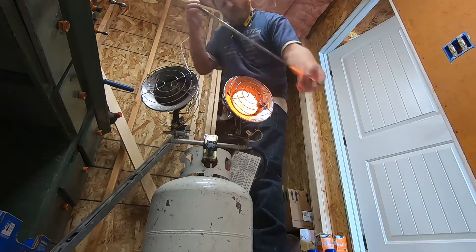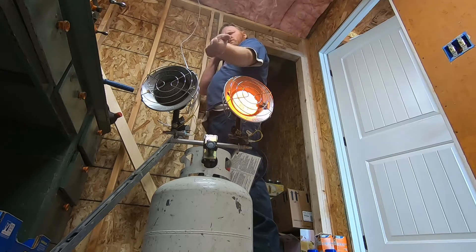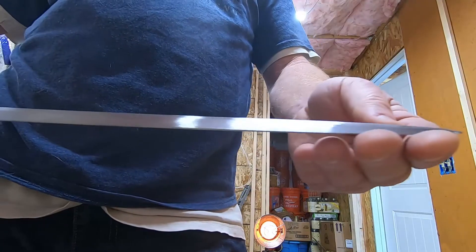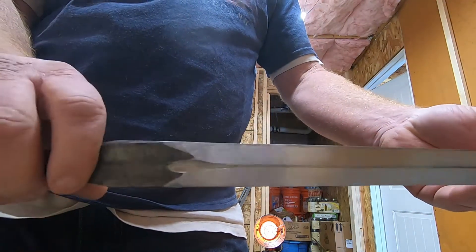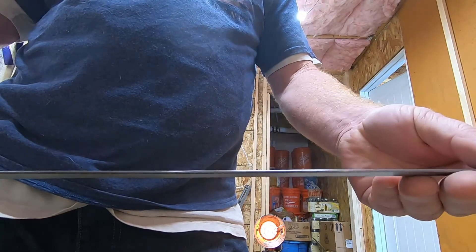Hey folks, welcome back. This is part two of the sword build. I just had some minor straightening to do, and I managed to do it with my propane shop heater — that was able to get it hot enough. I did a lot of grinding since the last video; I spared you the misery of that part. I must have spent two or three hours on that.